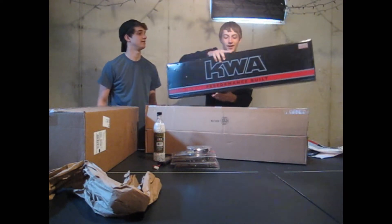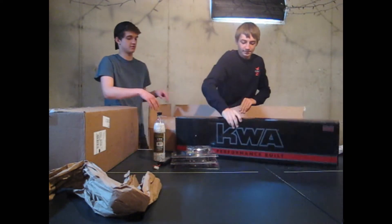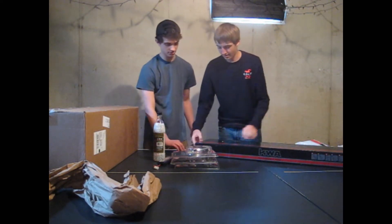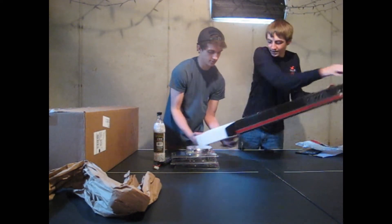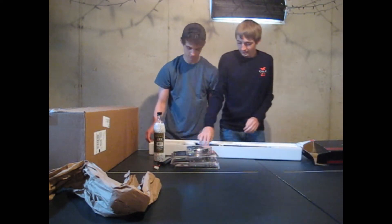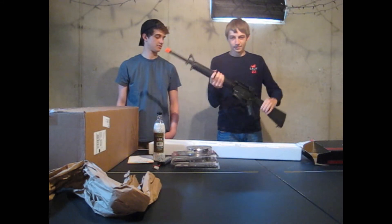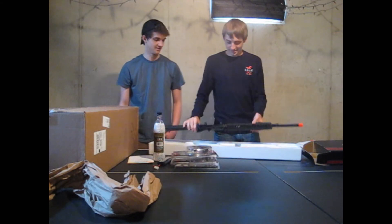And of course, the K2A KM16 VR. Here it is — very nice. It was about $285 from Evike. There will be a review on this coming soon.